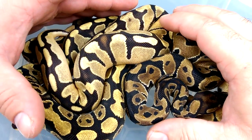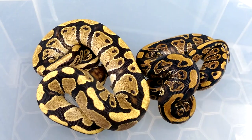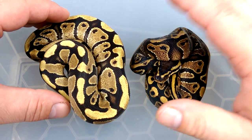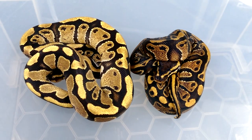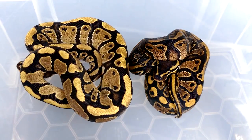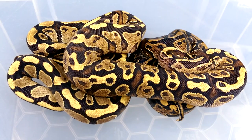So Fire is a brightening gene and Yellowbelly is an enhancing gene. Let's mix it up. Fire, Yellowbelly - you can see the two together; they look completely different. An enhancing gene versus a lightening gene. What happens when you mix them together? Well, what you get is something I never thought about creating. I had this purely by accident due to a dual-clutch situation, and I'm absolutely blown away by it. You get this - they're called Fire Bellies. This is a combination of Fire and Yellowbelly.